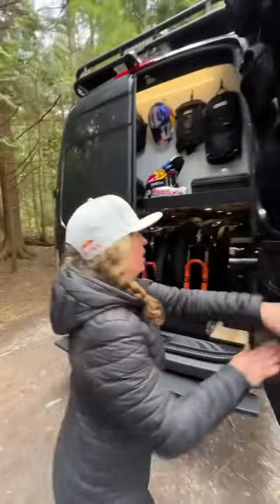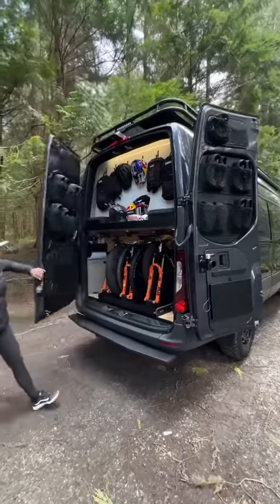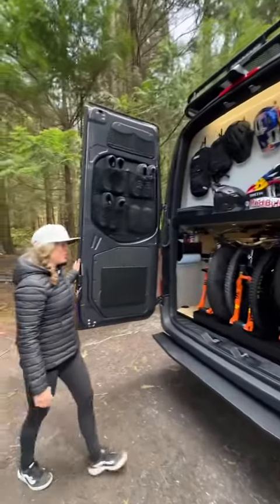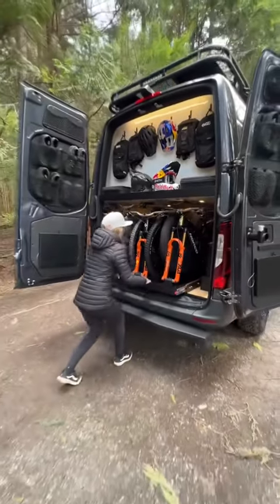Welcome to our new van. It's a 4x4, 170, built by Northwest Convergence. We've made a few upgrades to this one. We've got five bikes on the sliding tray, and it's easy to pull out.